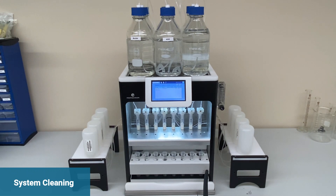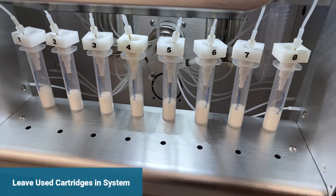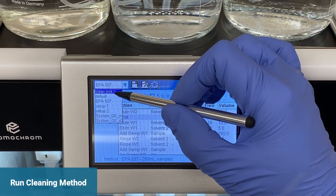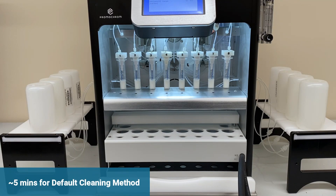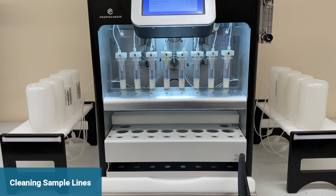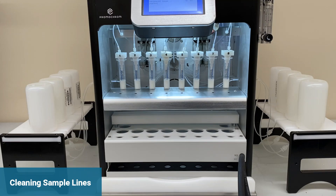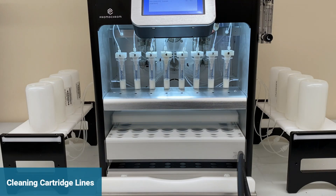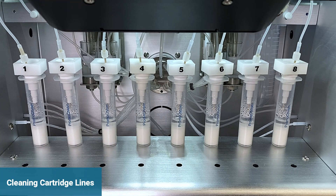Cleaning the SPE03 between sample batches is also fast and convenient. The used SPE cartridges can stay in the system during cleaning. Bring up your cleaning method and run it. The default cleaning method takes about five minutes. Cleaning solvent is first used to clean the sample lines and bottle adapter. The system then backdraws the solvent and pushes it through the cartridge lines. The bi-directional clean is more effective in removing carryover and is done twice in the default method.